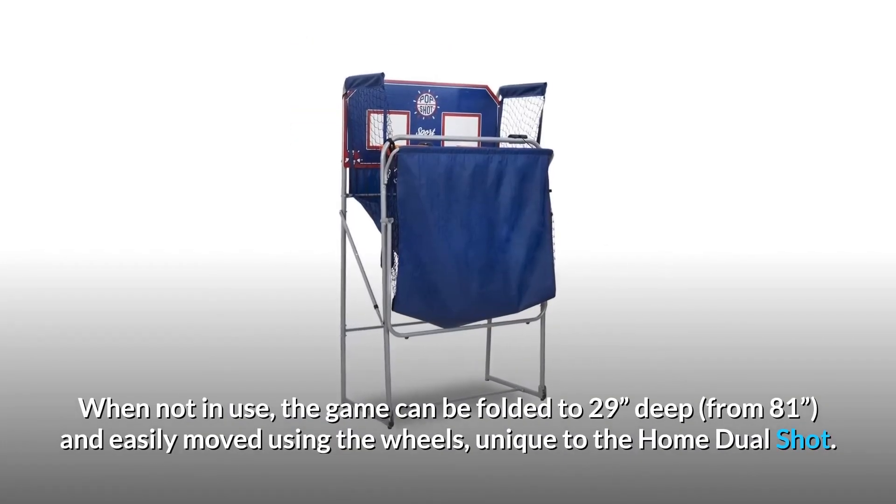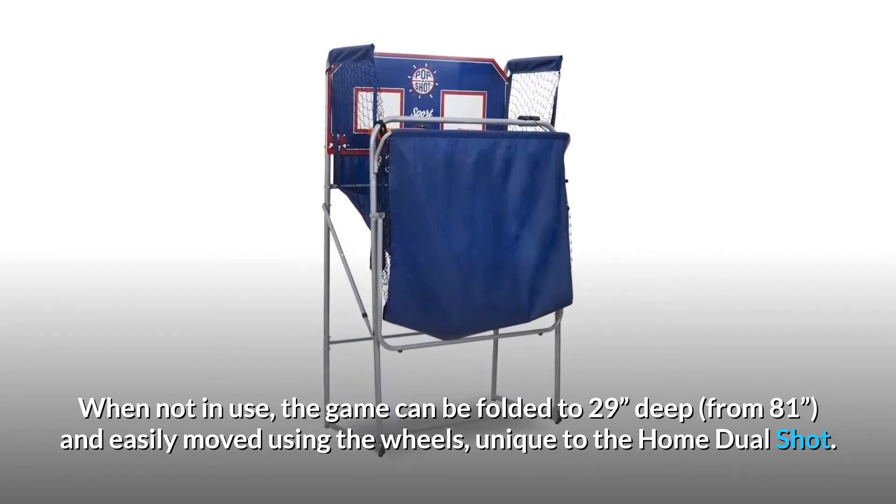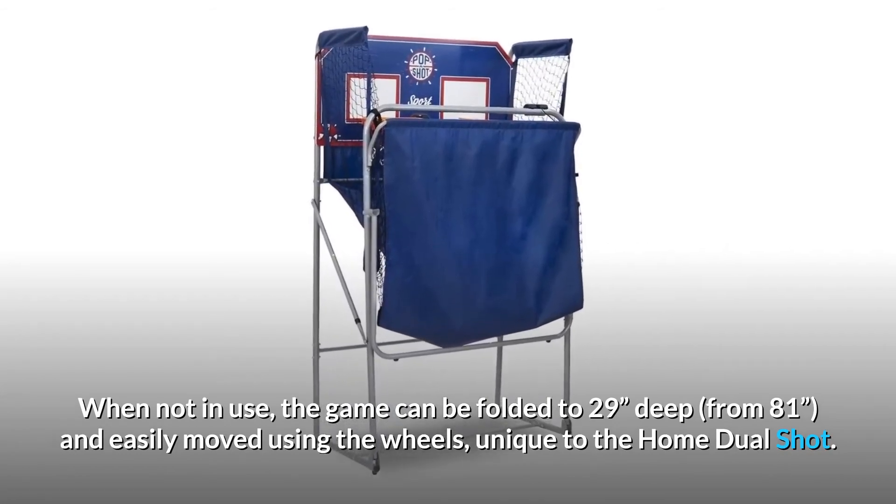When not in use, the game can be folded to 29 inches deep from 81 inches, and easily moved using the wheels, unique to the home dual-shot.